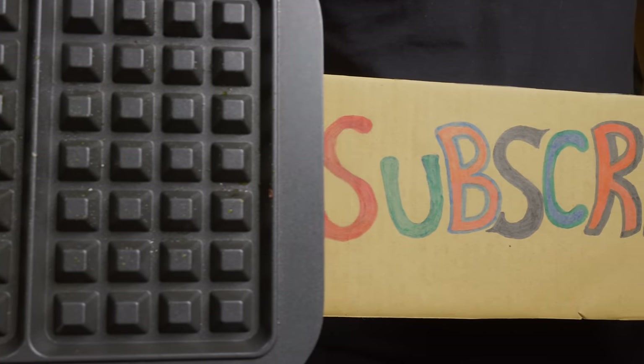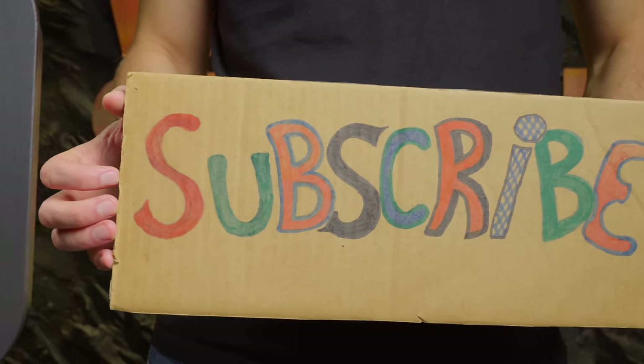Thank you for watching. If you liked the video, please share it on your social media.